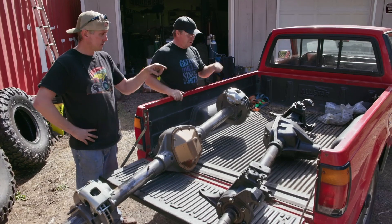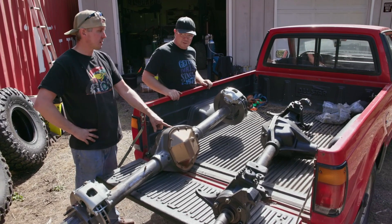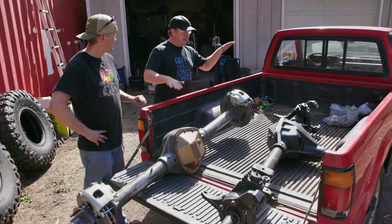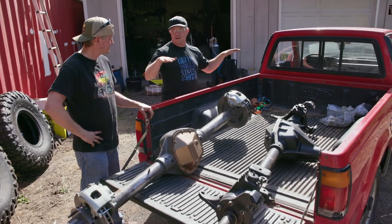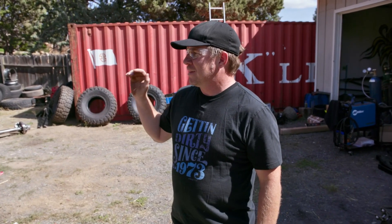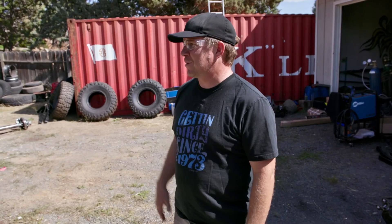We'll do the rear first, get it out of the way, and then tackle the front. There's going to be a lot of problems with that. We'll get the rear in, and that'll kind of set the ride height, and then we'll just try to match it up front. The rear axle and rear suspension — everything in the rear is going away. In fact, he's going to use the rear springs up front, so the easiest way to do that is to take the bed right off. The front will be a whole other story, but we'll get the rear done first.